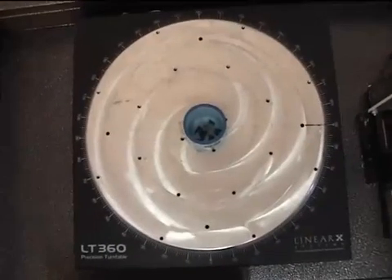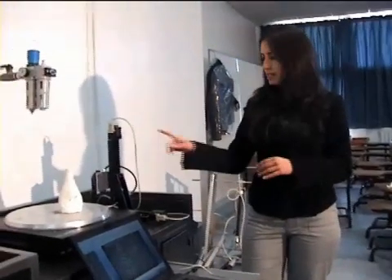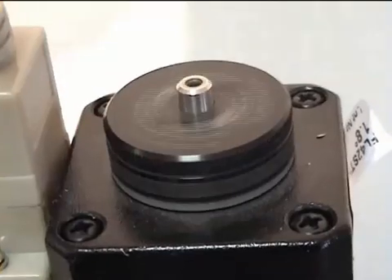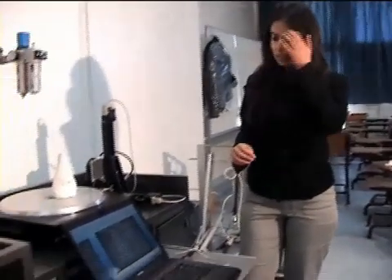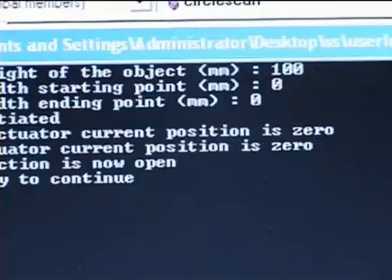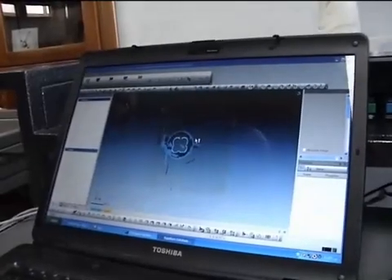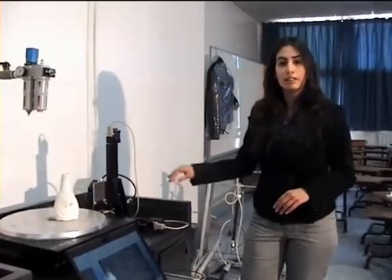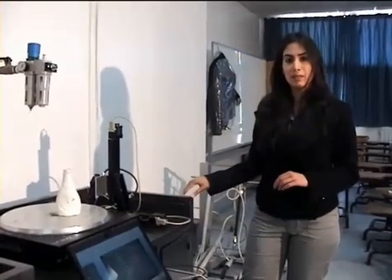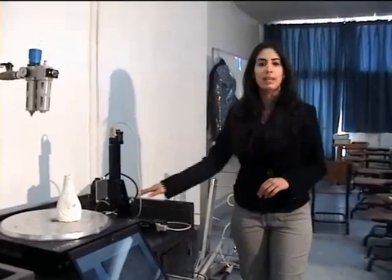Now let's turn to the data handling and control system, where all the data from the sensing element is processed to get the 3D image and the coordinates of the points. Here, we rely on a PC for both data handling and the control system. The last component is the rigid structure, which provides proper alignment between the different components. Here, we have a table made from steel.